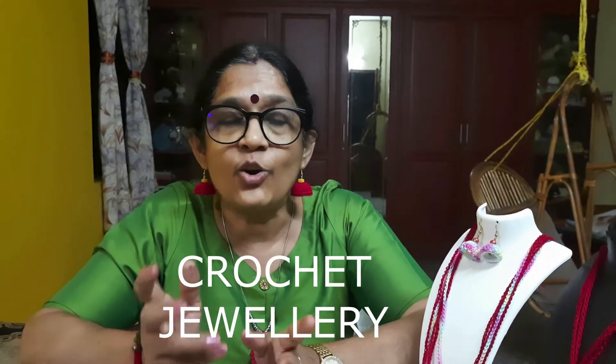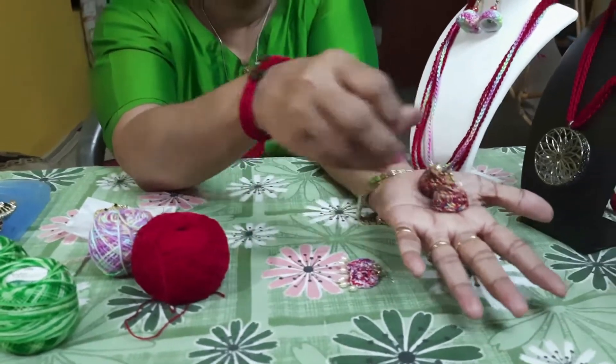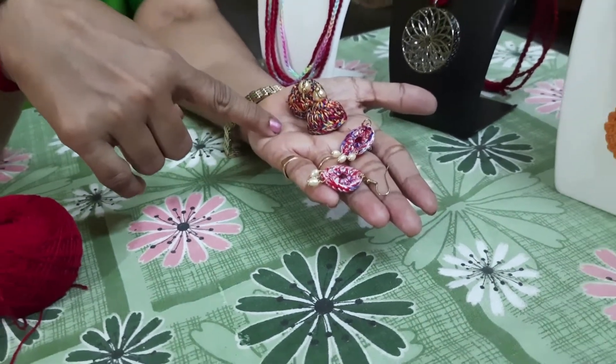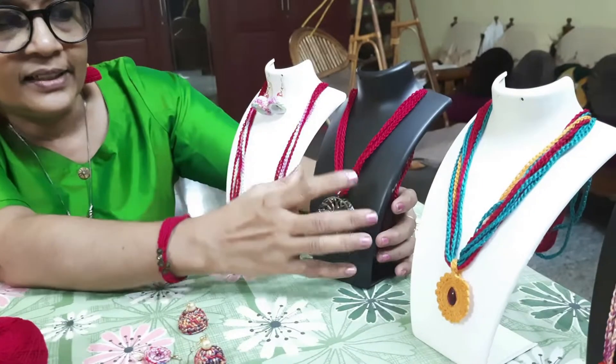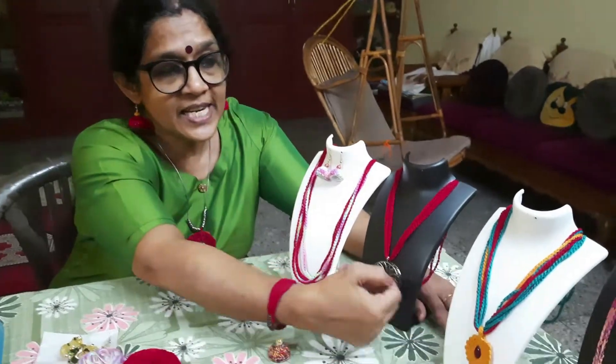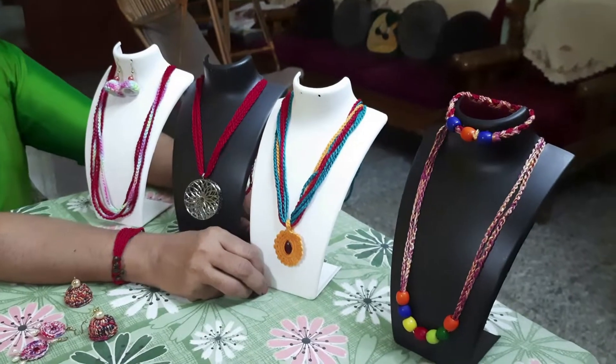Hi, hope you all are keeping fine. Today I am planning to show some beautiful necklaces or chains along with a pair of earrings and a bracelet using crochet. In some of my earlier videos I had shown you how to make circular earrings as well as some Jhumkas. Today we'll be focusing on these chains that I'll be making with crochet using chain stitches, so we'll have a glance at these chains to give you a better idea of what I am trying to show you.